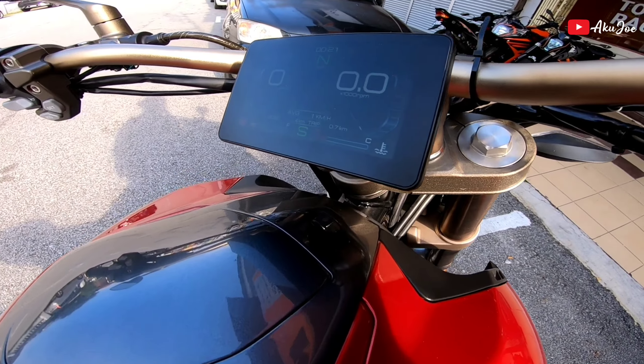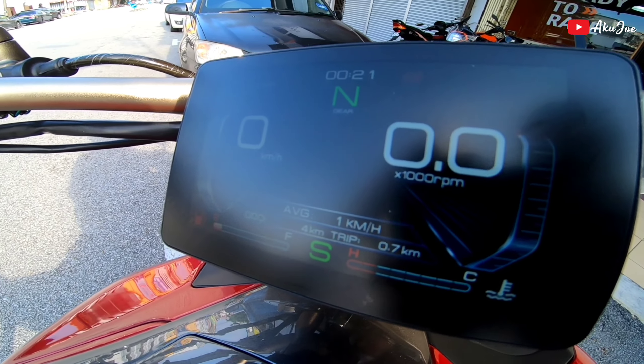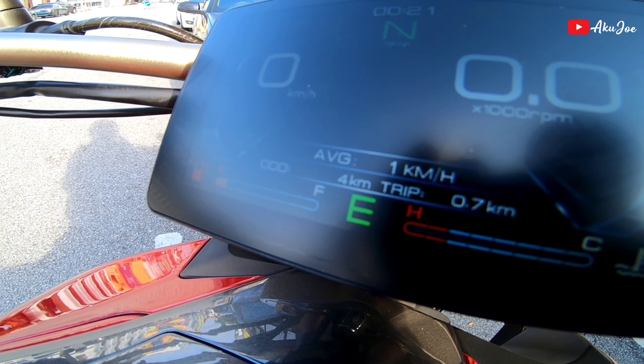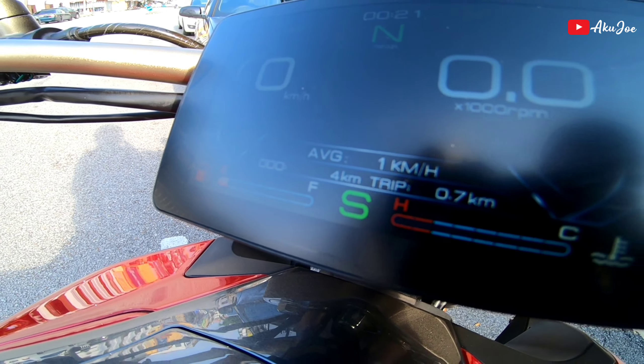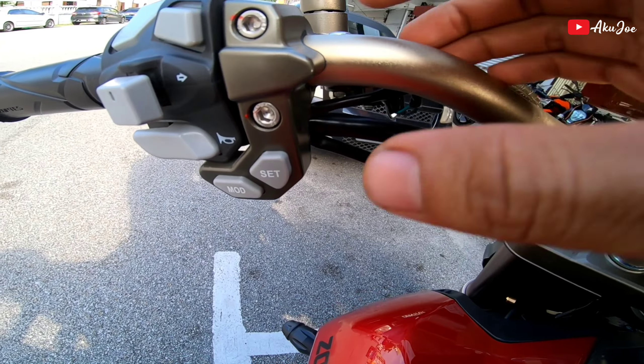Kita tengok bahagian meter dia. So meter dia fully TFT. Kalau korang nak tengok, dia ada economic mode ni - kalau kita on, dia tukar dekat sini. Kalau kita off, dia jadi standard lah. Kalau kita nak tukar meter display pun tak ada masalah, kita tekan je set.